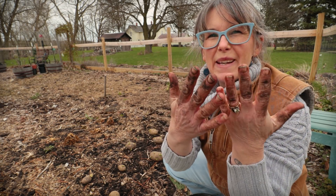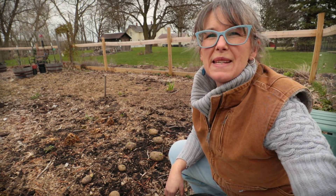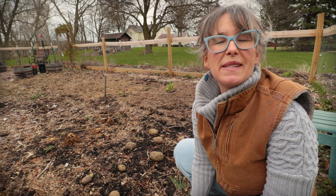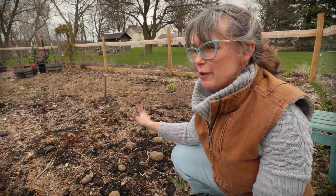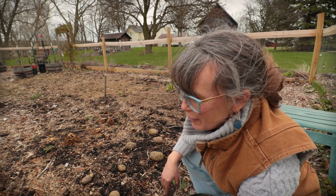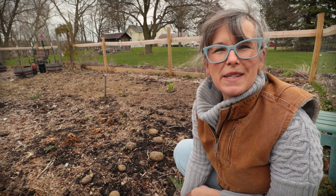Welcome out to my garden friends. I'm already nice and dirty. Today is potato planting day. Potatoes are placed out and we are just going to, as simple as can be, plant potatoes by just directly laying them on the ground. I'm going to show you guys how I do it.